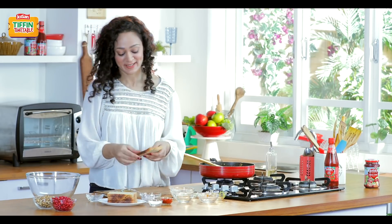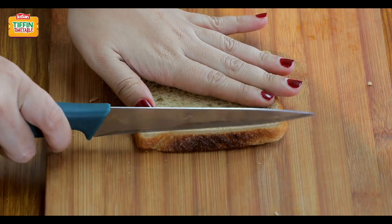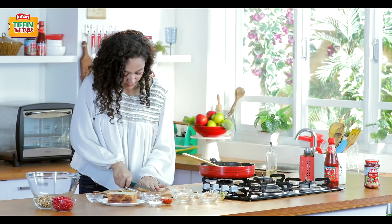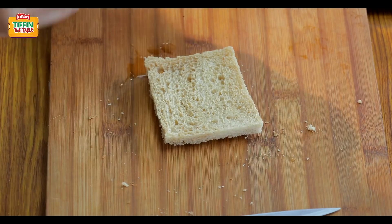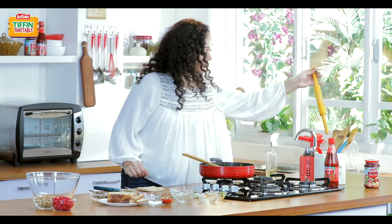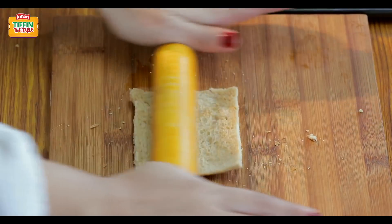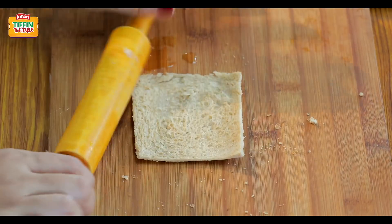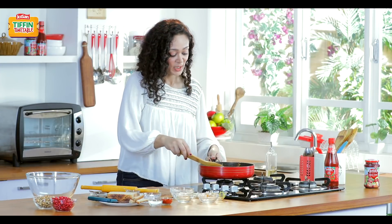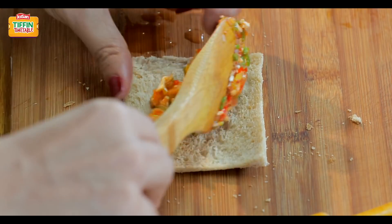Let's make some bread cigars. For that, I have bread — I'll just cut the ends. We'll apply a little bit of water on our bread. When we add a little bit of water, the bread's pores will seal and then they absorb very less oil while getting seared in the pan. Now we'll add our delicious stuffing in the center.